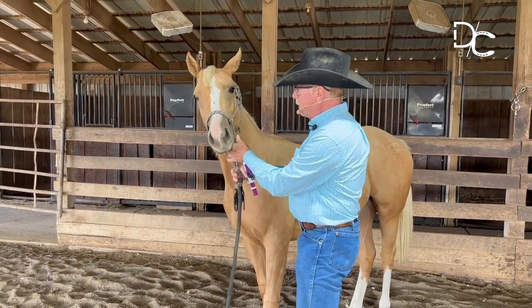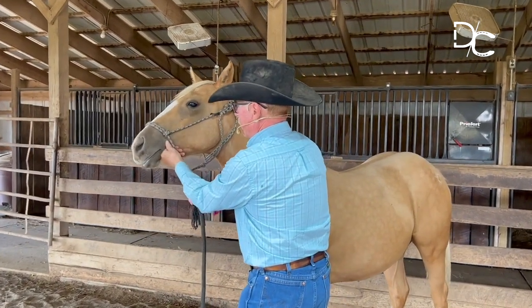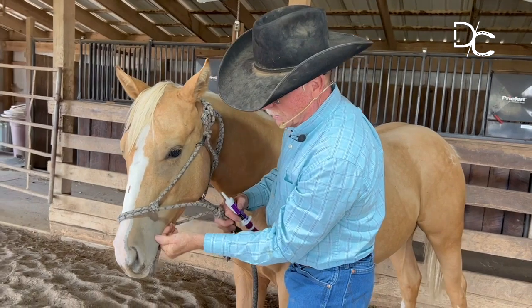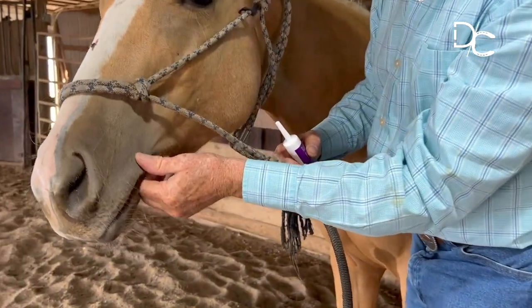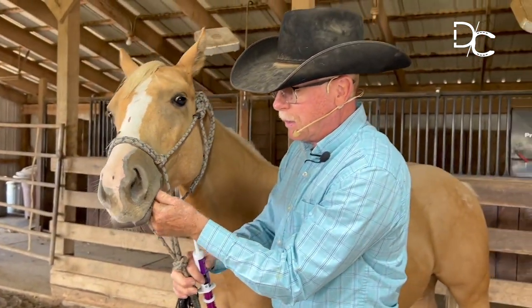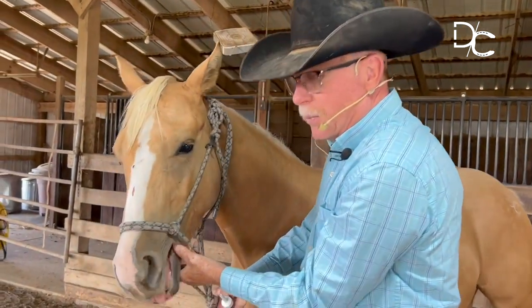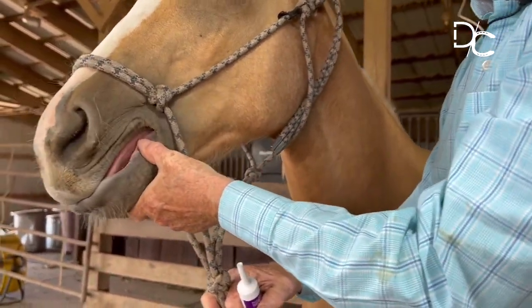And then right down here on the soft part of his muzzle, I like to have them where they'll let you rub on this. This is a real tender area and it's got all those sort of cat feeler hair around there so they're real sensitive about that. And I'll just rub on there until they let me put my thumb inside their mouth up onto their tongue like that and let them just lick on my thumb.